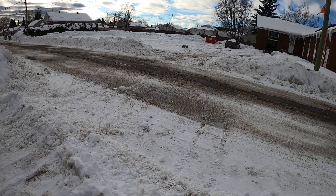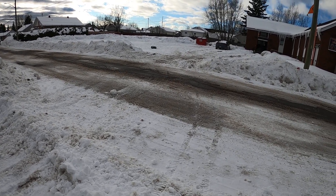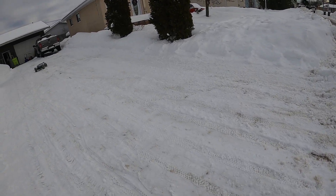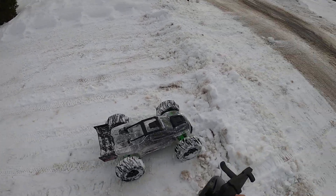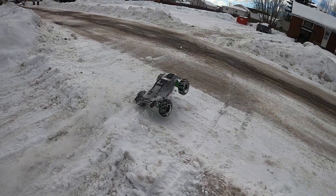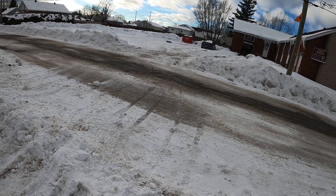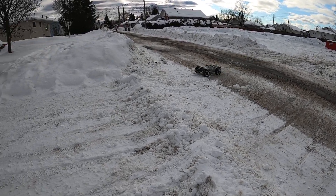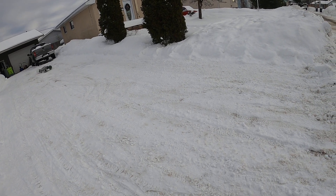We'll have to trim the body a little bit — tires are still hitting. I did trim it already, some. You can see how much snow gets in there already. This is running stock suspension, the XRT casting a little bit of a ride, so let's see what we got.